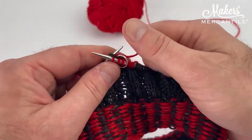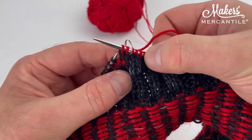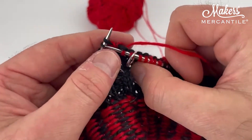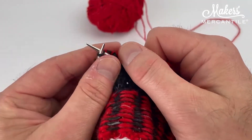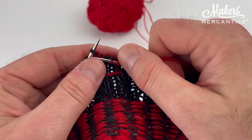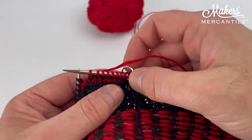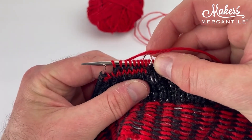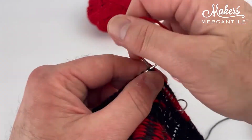Now I'm just continuing this round — this red spiraling round — getting on top of the previous first stitch of red and just working through our little stitches in the helical pattern. The helix pattern is simply a way to do these one-round stripes with no jog.